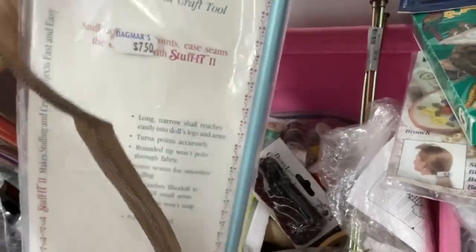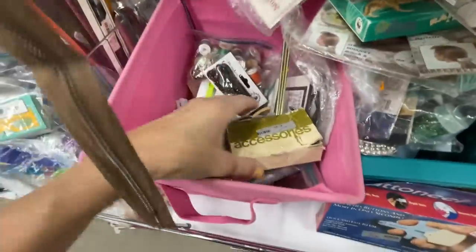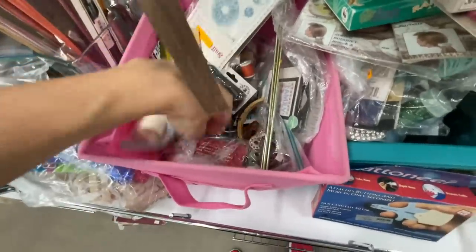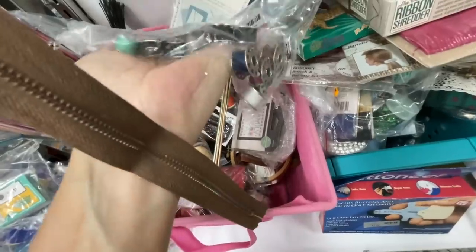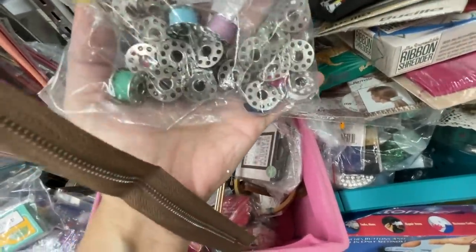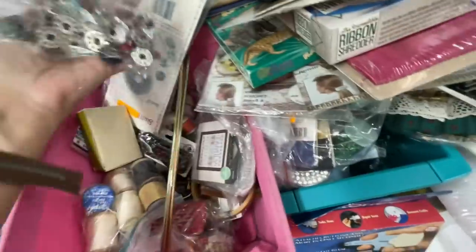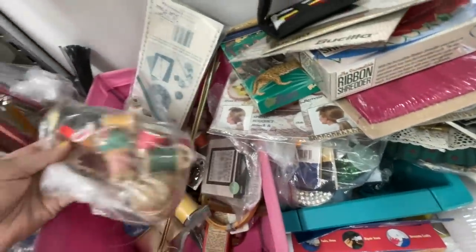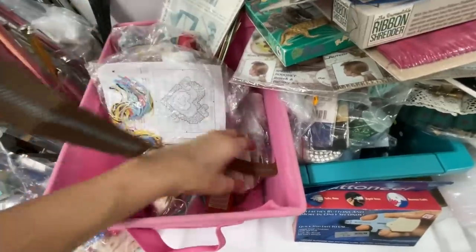This was called a Stuff It or Stuffy Too or something like that, for $1.99. Oh, this was really cool — I almost popped on this because I wasn't sure if they were vintage or not. They didn't really look too old for $1.99. I probably should have popped on them, but I put them back. Some more miscellaneous old thread there.